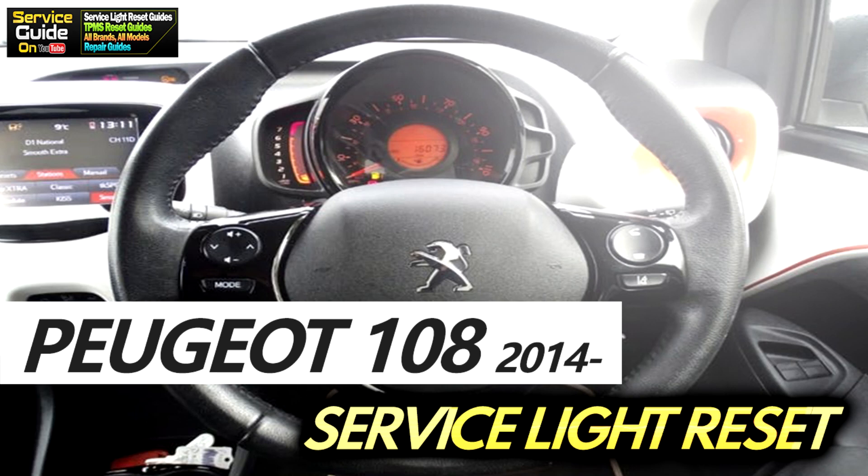Hello, this is Ricky with Service Guide. Today I'm going to show you how to reset the service light on a Peisho 108 from 2014 and onwards.